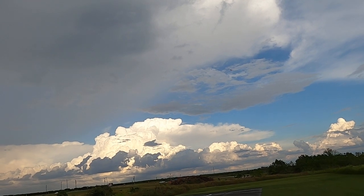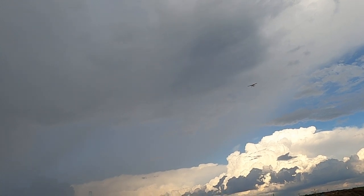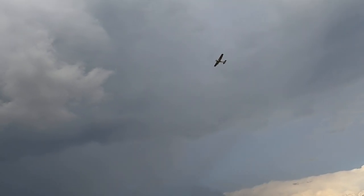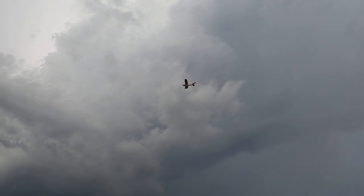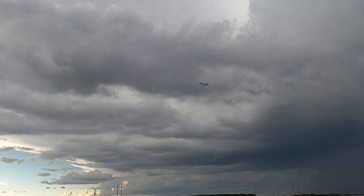Just so you're aware, I am running a 6S 5000 smart pack. Got a little bit of a storm coming in but I think we're going to miss it.